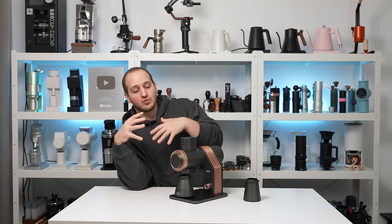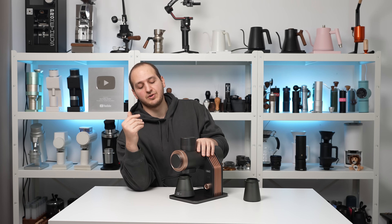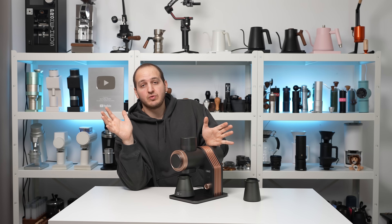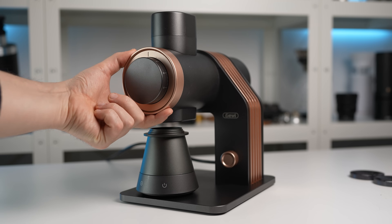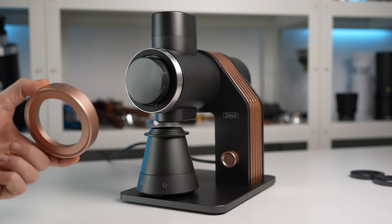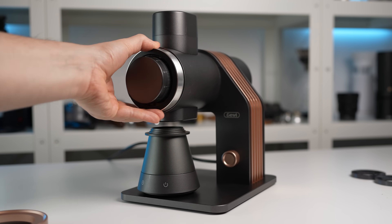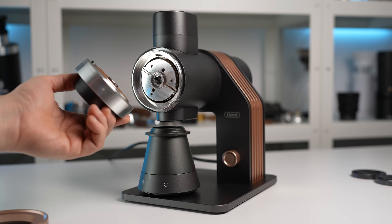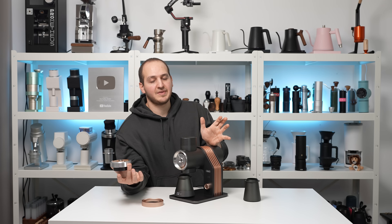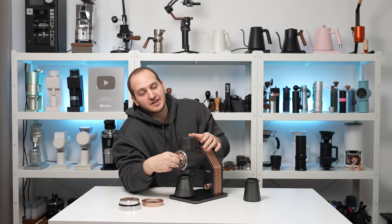Coming to the burrs and how to access them for cleaning or swapping. You don't need any tools — you can do everything by hand, and it's really practical and fast. You take the bronze cover from the front, rotate this anticlockwise — the front collar — about two and a half rotations. It comes right up. That's it — you have access to the burrs. This is the front burr carrier, let's take it out.